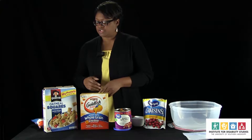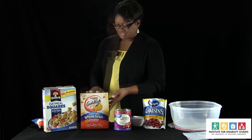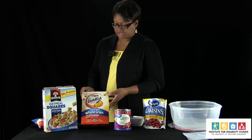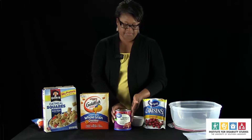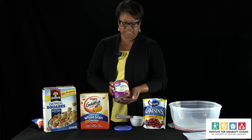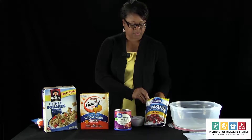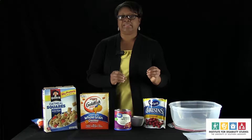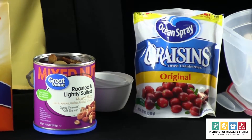The first thing we have is some whole grain oat squares. We also have some whole grain cheddar goldfish to give you a little savory to go with the sweet, because the oat squares are slightly sweetened. Then we have some mixed nuts to give you a little crunch, a bit more protein, and some of your good fats. And then we have some craisins to add just a little more sweetness and give you a little bit of fruit or berries. So this is what we're going to use to prepare a simple trail mix today.